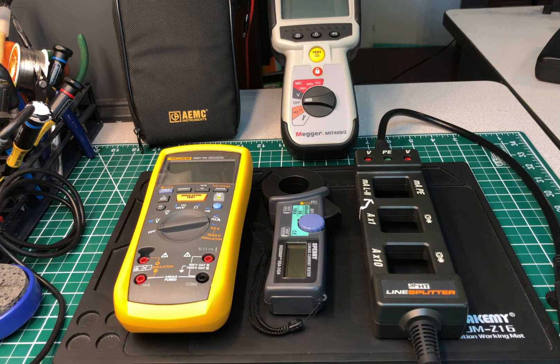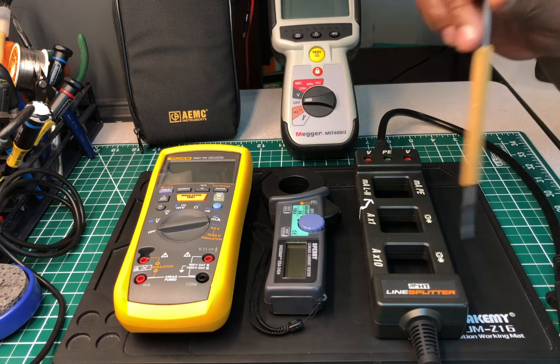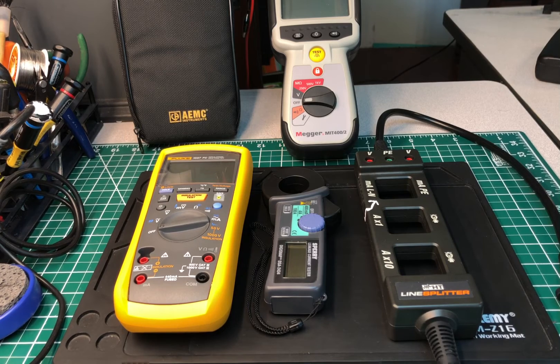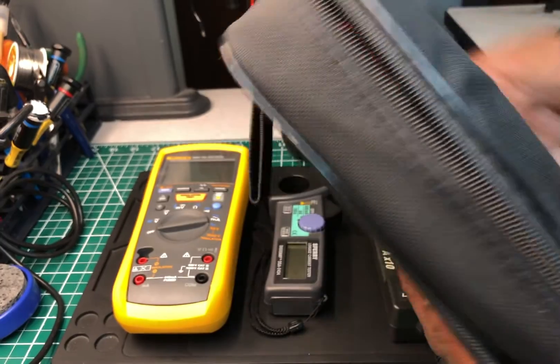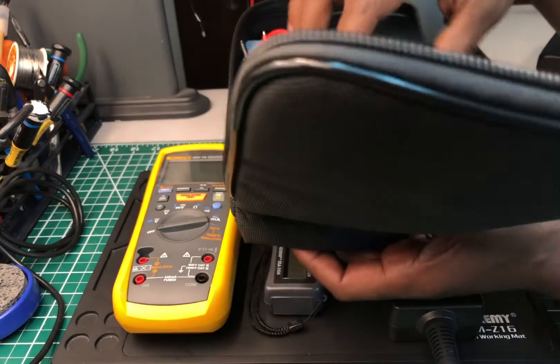Moving on — I'm mentioning this in all my videos: this tester I have here is an AEMC instrument. Those of you who know about AEMC instruments know that AEMC is a top-of-the-line company that manufactures electrical and electronic test instruments. I'm selling these on eBay right now for about half price — a little over half — of what they retail for. I just happened to get my hands on some. They are high-quality, brand new meters.